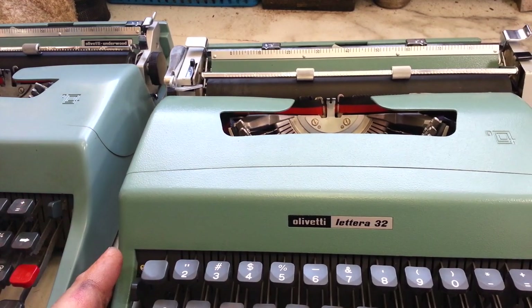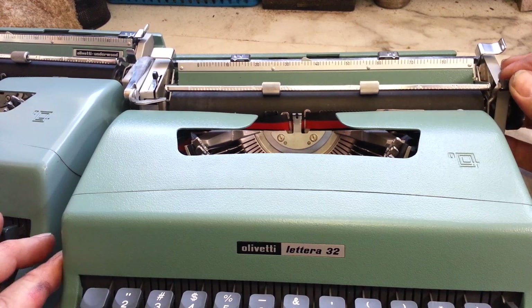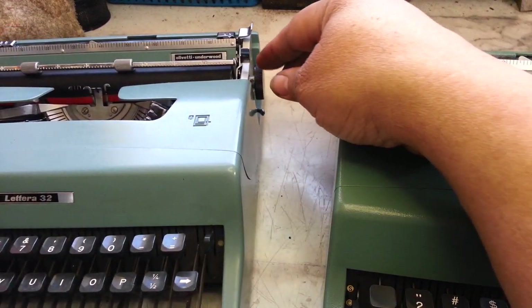They have a couple of differences, including this arm way back here — the paper release arm right here. This one has this little black stubby thing, and this one's got a chrome lever up here — a little different style.